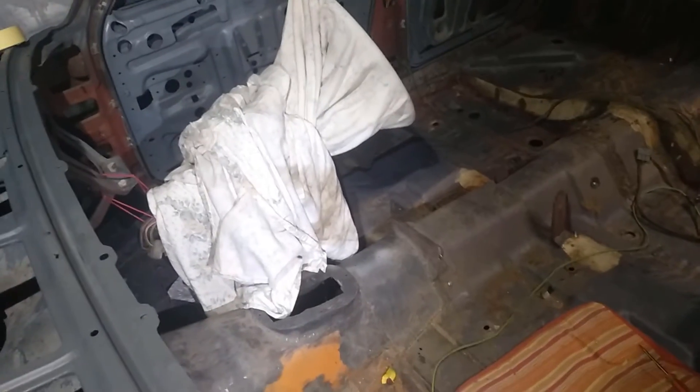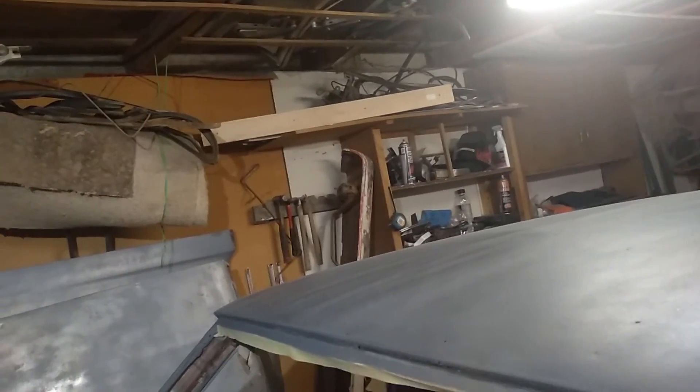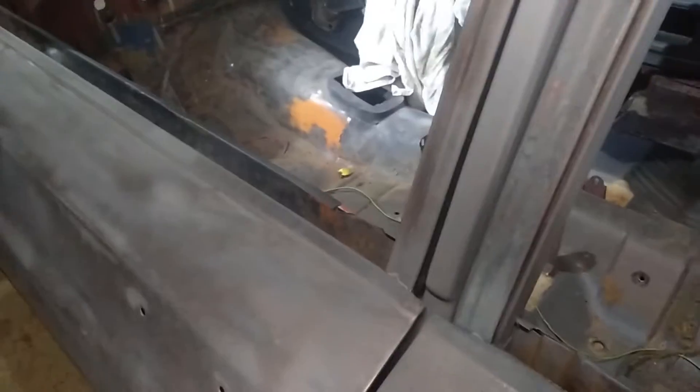Once I get these doors all lined up, I'll start body-filling the whole side and block it back with my big long block I made up. I'll pull some 30, 36 or 40 grit around the ends and staple it on there - I've done it before and it works fine. That'll give me the initial height for all these panels. I'll also bolt the locks and catches back in temporarily so when everything's closed it all sits flat, so I can then block down the whole side of the car in one hit to get all the levels right.